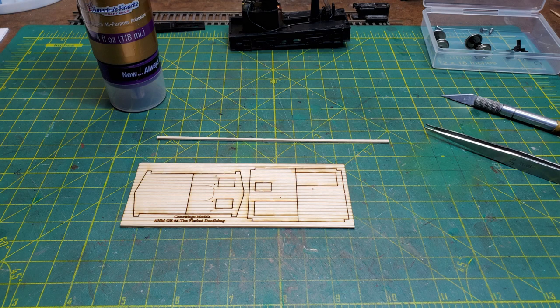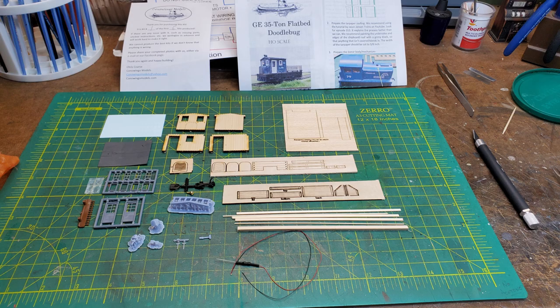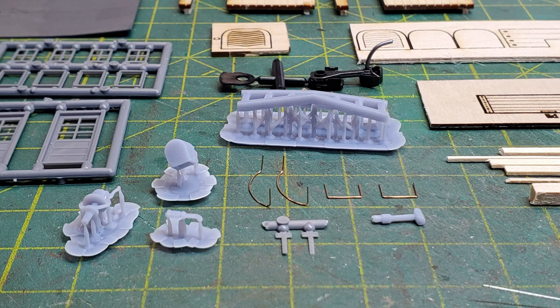We start by looking at the wooden elements that make up the body, and then all the other parts that came in the kit — wood, plastic, 3D printed parts, plus an LED for the headlight.